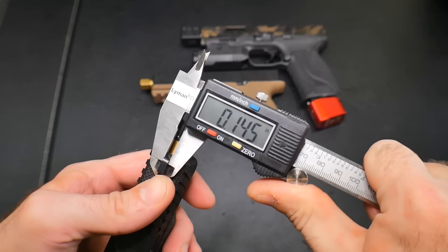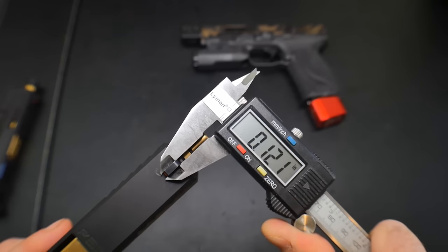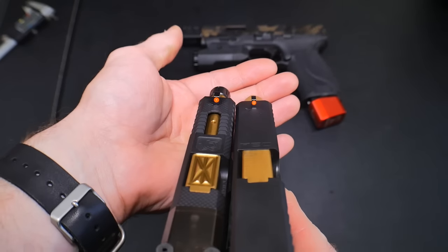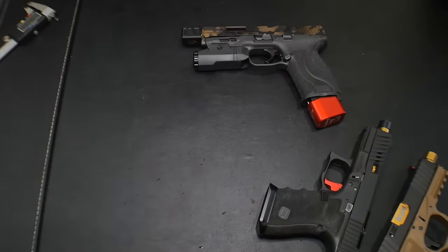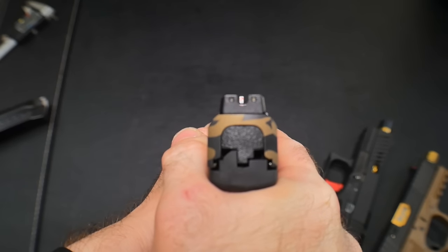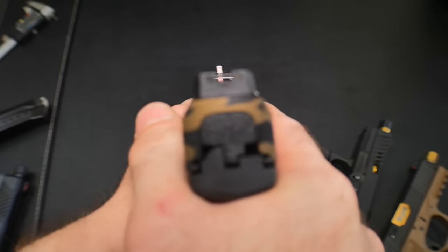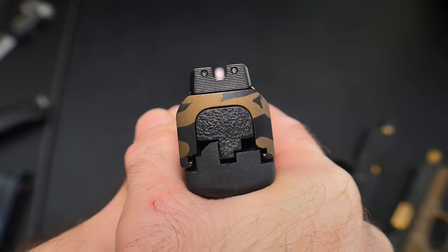I like them so much that I have the Trijicon HD XRs on the Smith & Wesson M&P as well, and these are XRs on my Polymer 80 build. You do notice a difference with the sight picture. The standard HDs measure approximately 145 thousandths of an inch, and the XRs are about 121 thousandths. Side by side — HDs on the left, HD XRs on the right — you can notice it's actually noticeably smaller, though cameras don't really do it justice. I love the U-notch on the rear. I feel like it makes that dot on the front line up very nicely and just sit right down in it. These remain my champions for everyday carry and home defense.